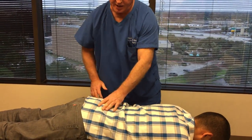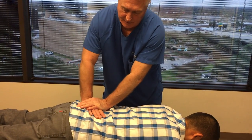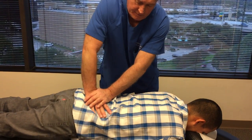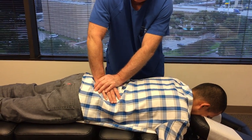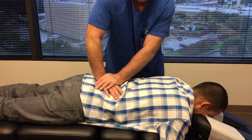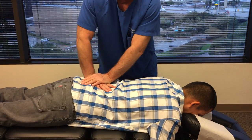It's important to line up the entire spine in biomechanics, so that when we adjust his neck and upper thoracic — which is where he's having his main complaints — they aren't thrown out immediately by his low back and pelvis being out of place.